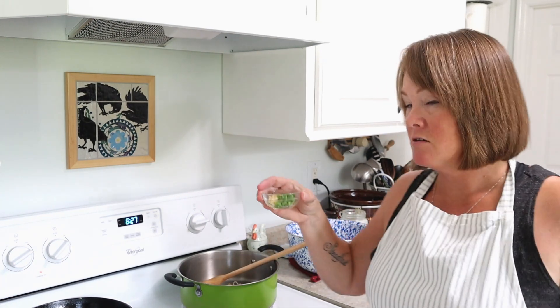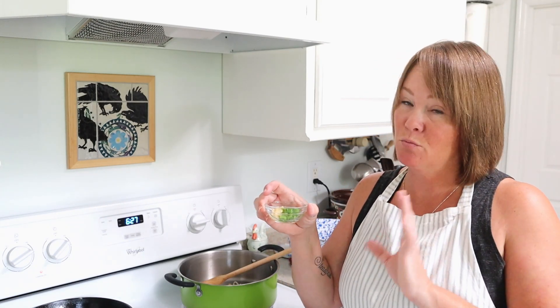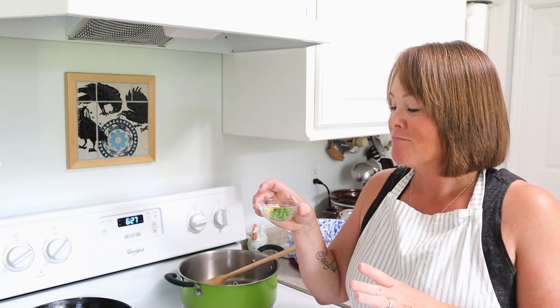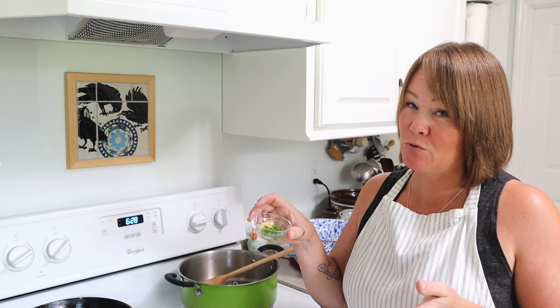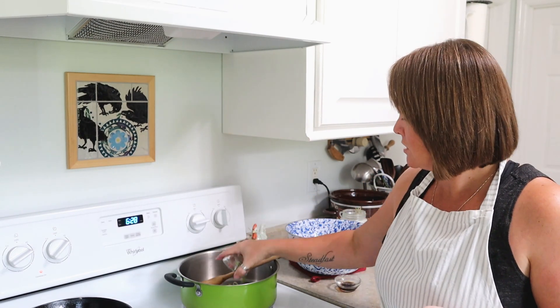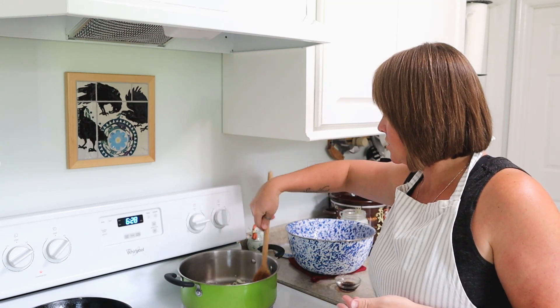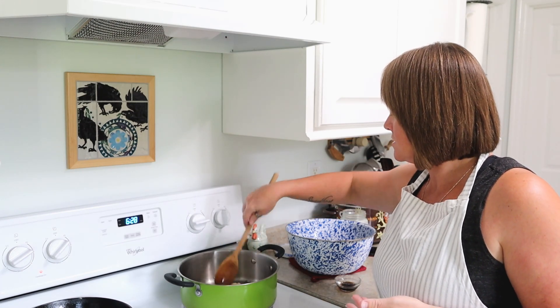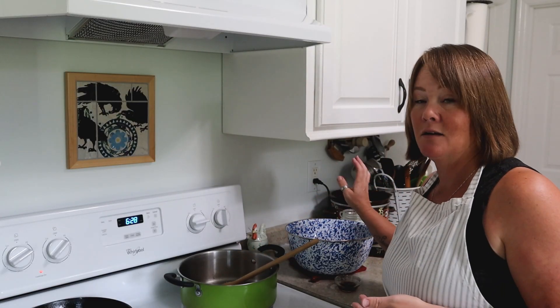Now I'm going to add in two cloves of minced garlic and a minced jalapeño pepper. I removed the seeds — I'm not a fan of spicy things. If you like spicy things, you are welcome to leave the seeds in. Mine was seeded. You can also leave the jalapeños out if you really don't like them, or you could use a different type of pepper as well. I'm going to toss these in and let those cook for just a minute — you don't want the garlic to cook too long because it scorches very easily. So I'm just going to let that cook for a minute together and then add in my beans.